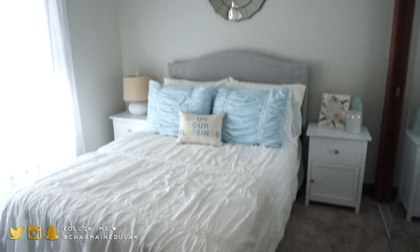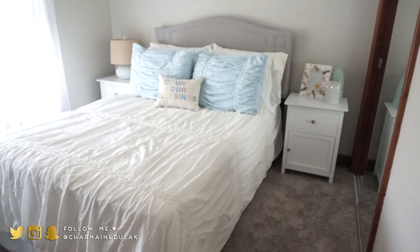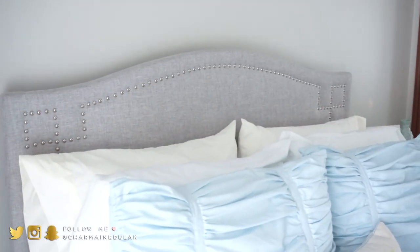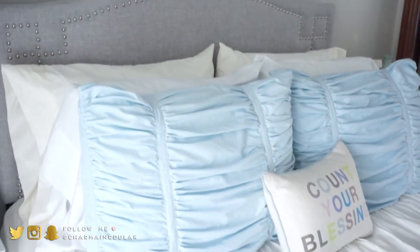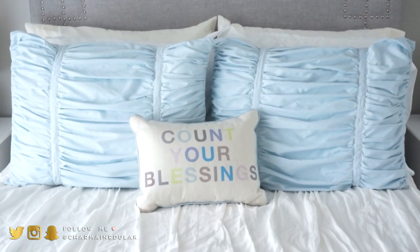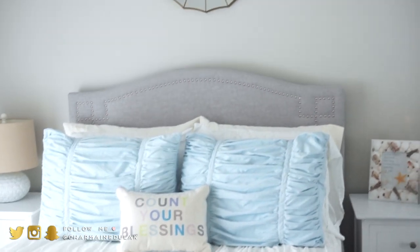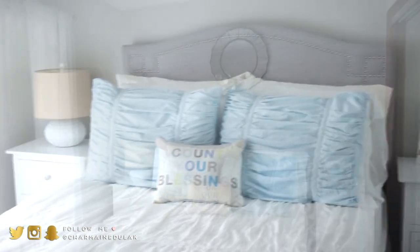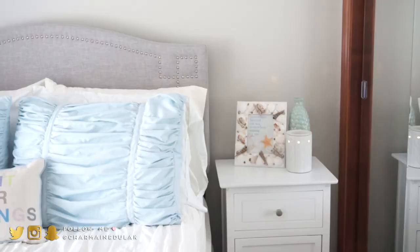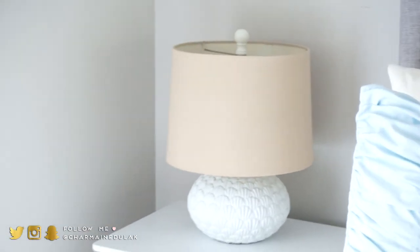On this side of the room we have the bed. I wanted it to feel airy and fresh, so sheer white curtains were perfect. We have a full-size bed — the headboard I purchased from Jaws in Maine and also found on Amazon, so I'll link both below. The bed sheets and comforter are from Target, the 'Count Your Blessings' pillow was from Walmart, the blue pillows were from Amazon, and the mirror up there is from Target. The nightstands were both from Amazon.